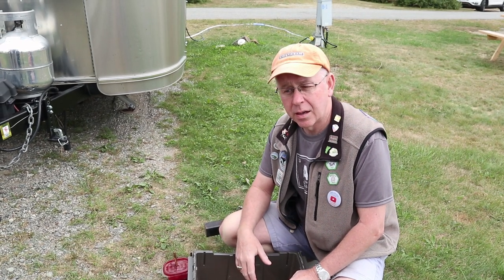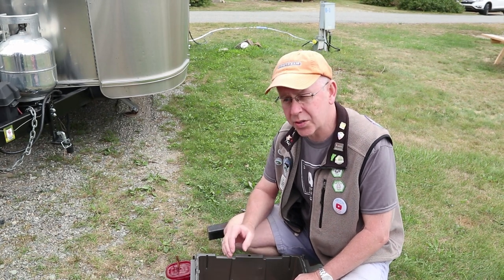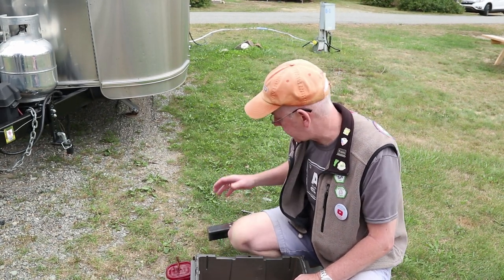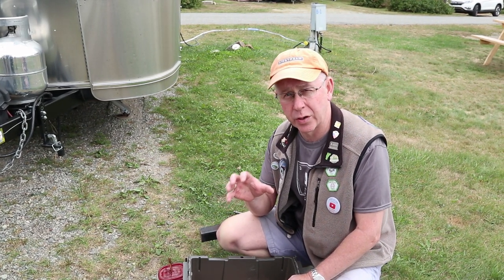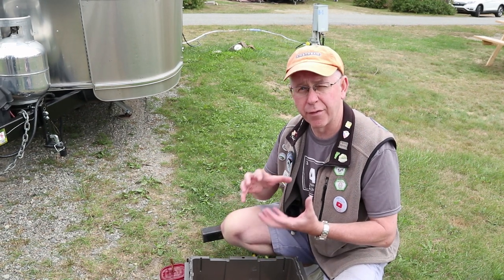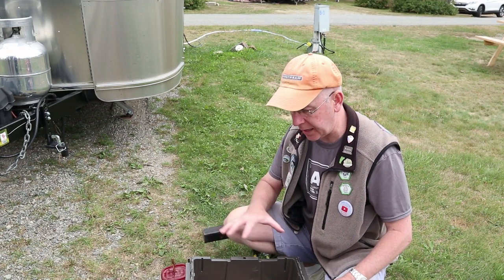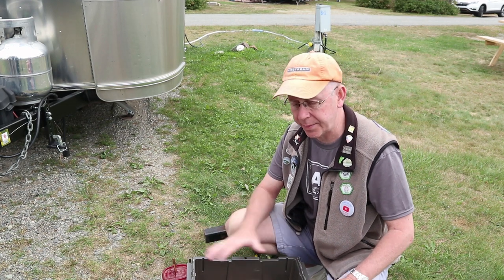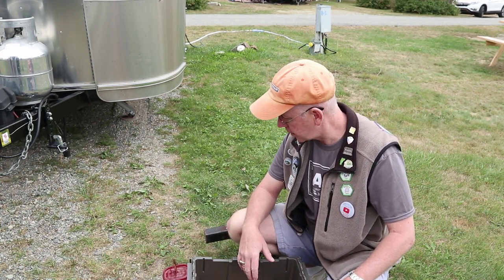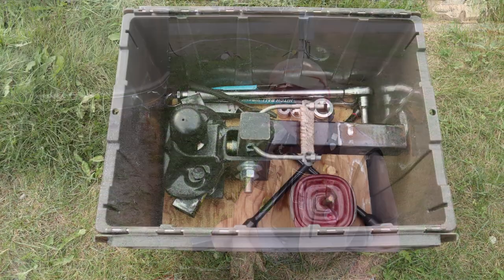A lot of you may ask why not just leave it outside. The way I consider it, the worst thing you can do with anything greased — like a hitch ball — is to get dirt into it, because then you've captured that dirt in the grease and you actually have an active abrasive force that's almost worse than having no grease at all. So I keep my hitch in the box with the weight distribution bars so everything stays out of the weather and is good to go.